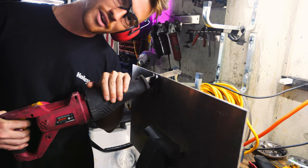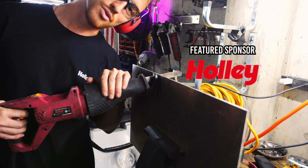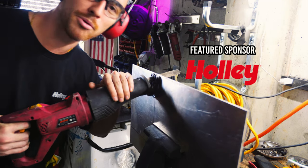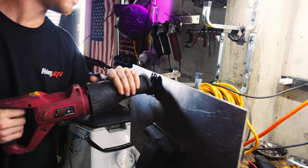Now cutting the fuse panel, ECU, and everything that goes on this plate. I broke my band saw so we're using a regular saw. Don't judge me.